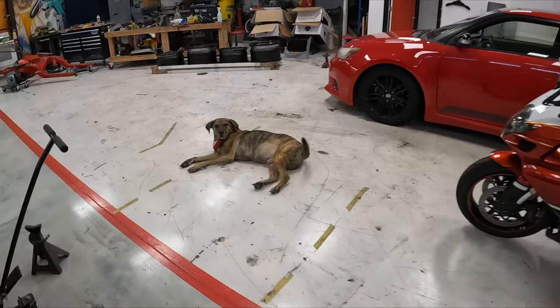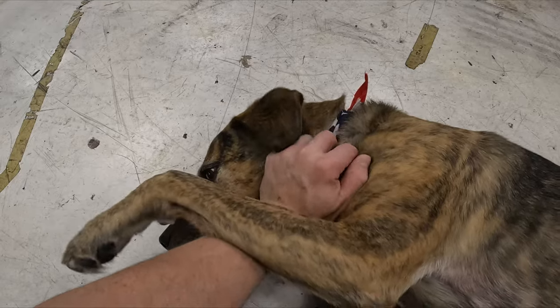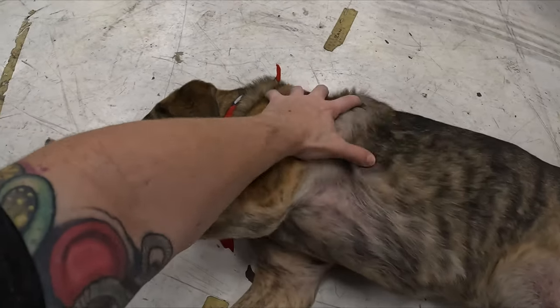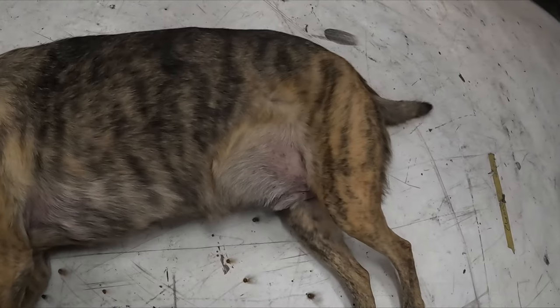Who's a good boy? Who's a good boy? My boy, my old boy — who's a good boy named Jackson? My good old lumpy boy. Damn, 12-year-old boy — you look good for 12 years old.